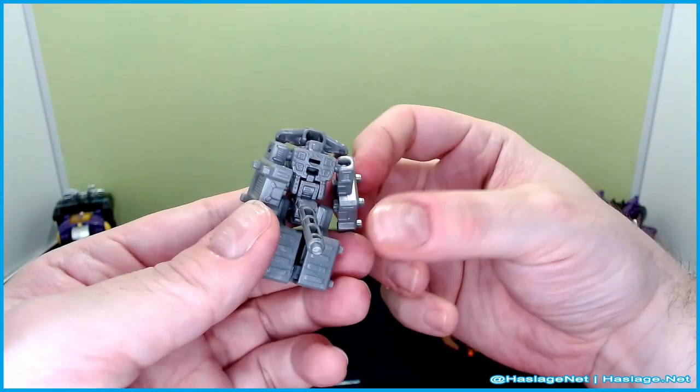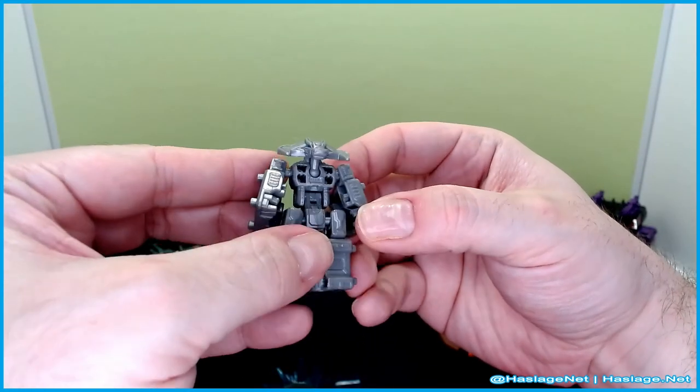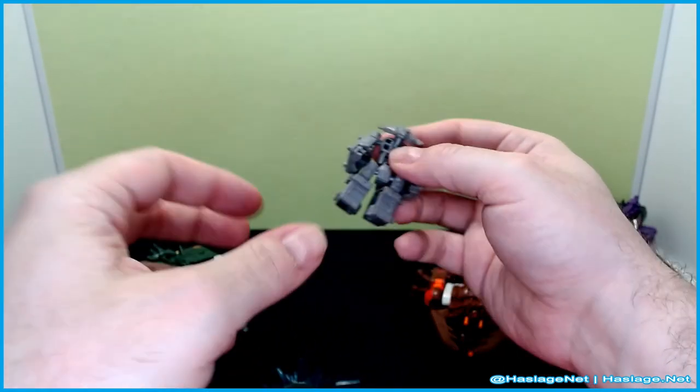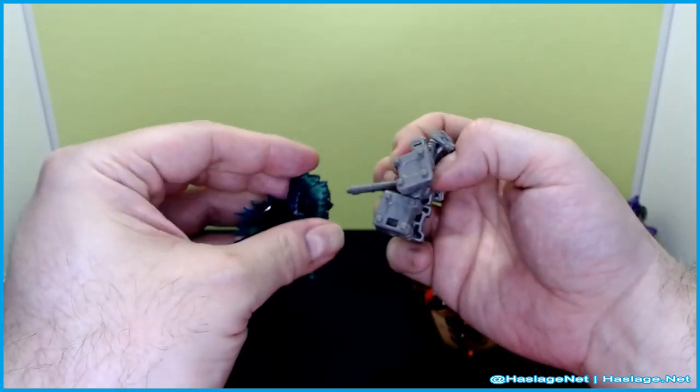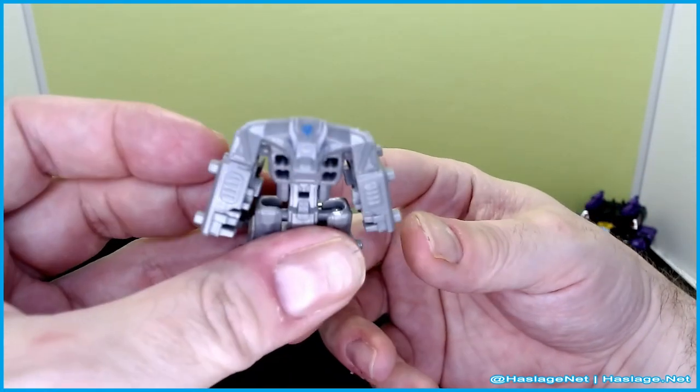It's just a lot of gray. Supposedly he's a Wrecker of some type, and these blast effects don't have a place on him otherwise. So yeah, nothing too fancy going on here with him.